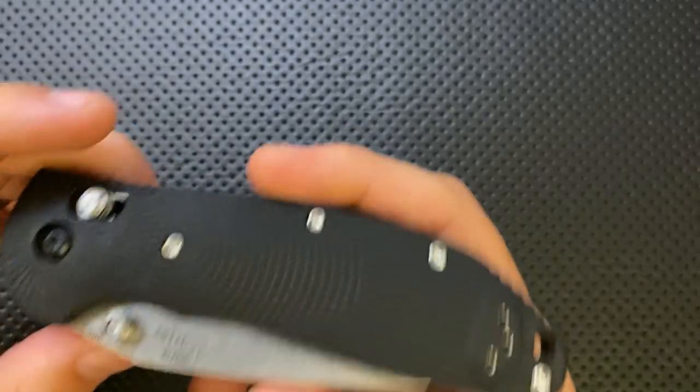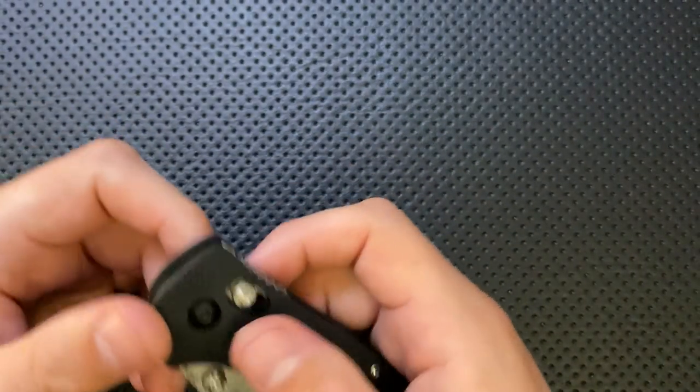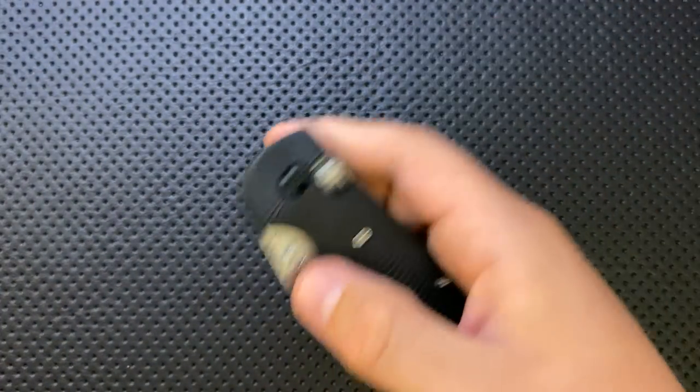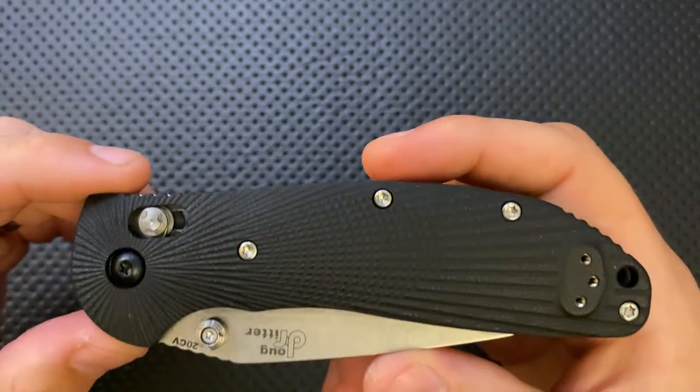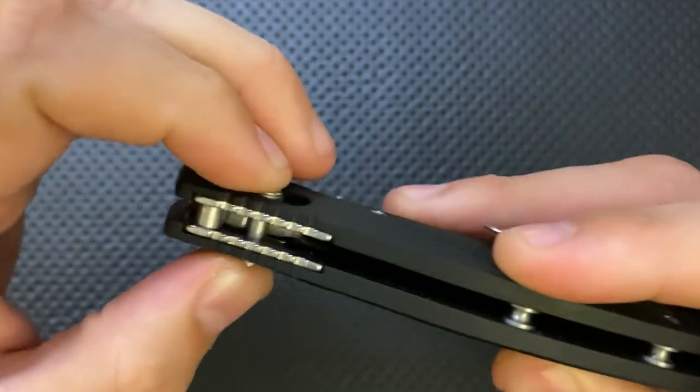Next thing — one advantage of the Able Lock, or any lock along those lines, is that it is fully ambidextrous. It is ambidextrous in a couple of ways: you can access it from either side, which is nice.